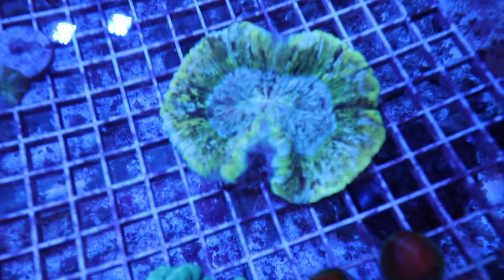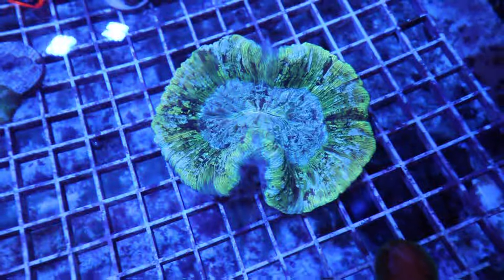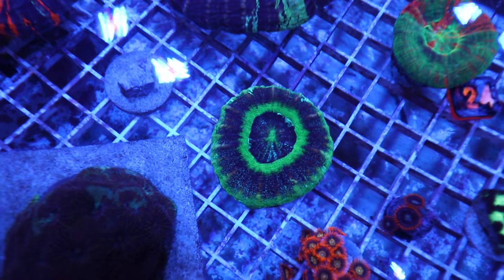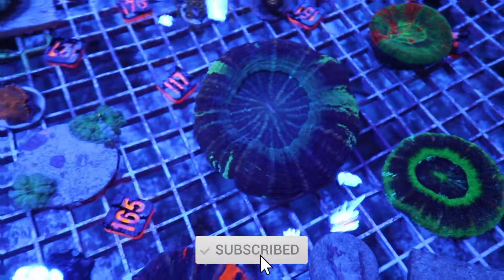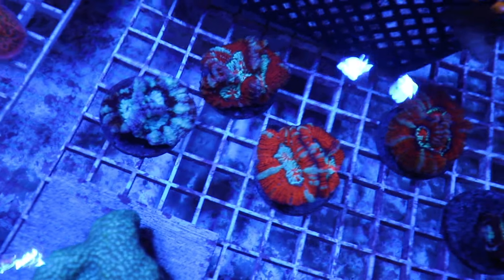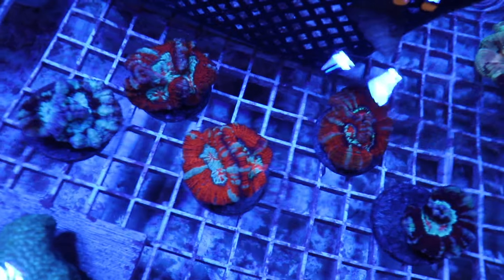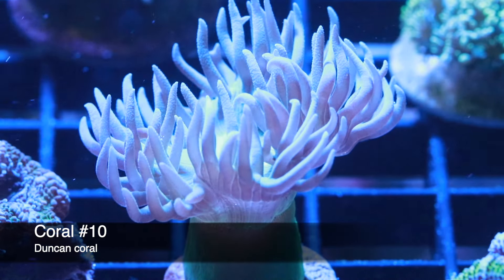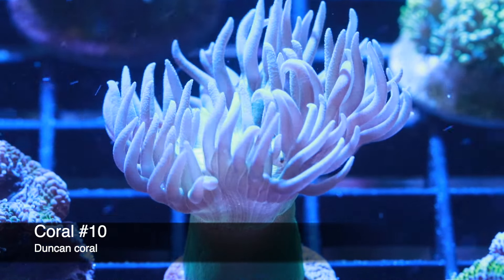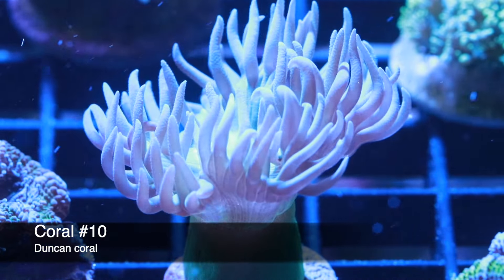What is going on guys, Jeff here at Mad Hatter's Reef. Today we got a brand new video for you. We're going to be taking a look at 10 corals that every beginner looking to get started with corals should consider for their reef tank. This is where I talk about everything reef tank related, so if you love reef tanks make sure you hit that subscribe button and the bell. Let's get into it — top 10 corals ideal for beginners!